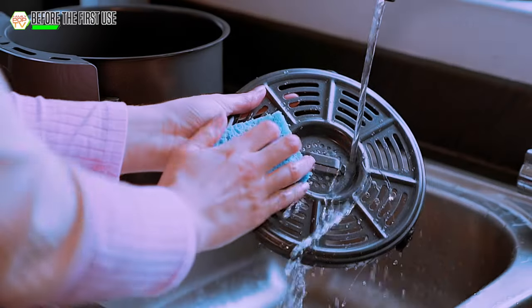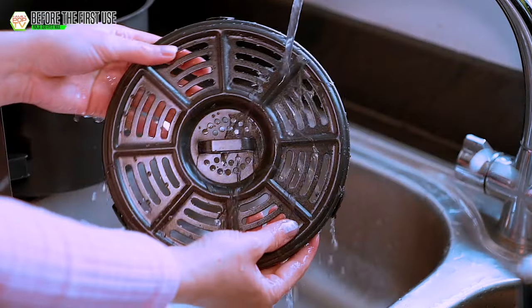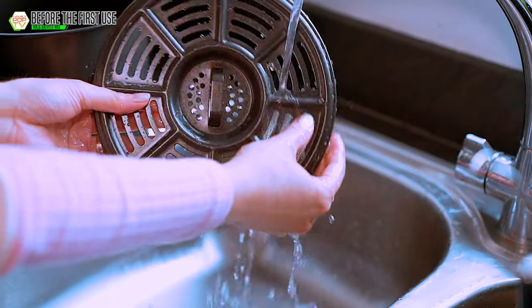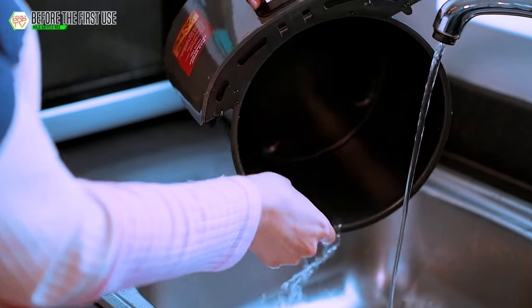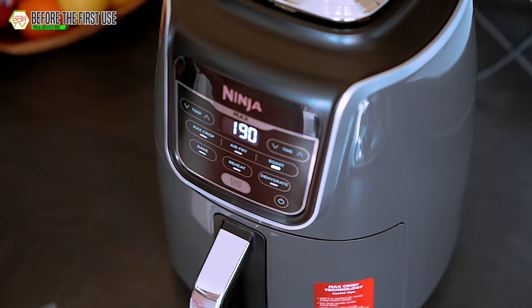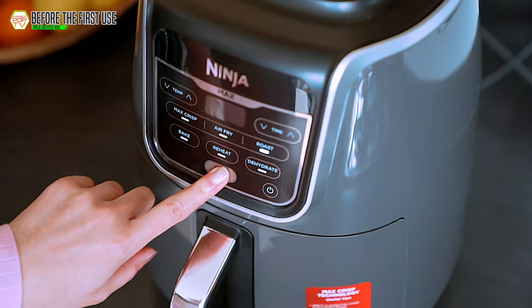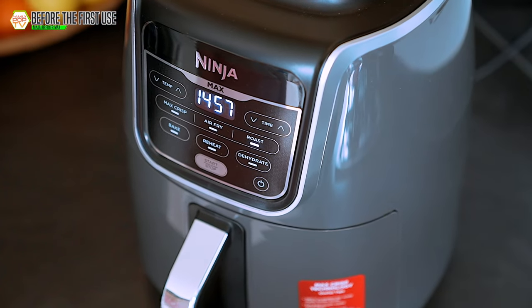Before using the Ninja for the first time, I recommend washing the basket and the grill, then setting the air fryer to a short program and running it empty for a few minutes. This will remove any factory smells and ensure the air fryer is perfectly clean and ready to use. If you're new to air fryers, it might take a little trial and error to get the hang of it, but once you do you'll be hooked — I mastered cooking in this thing in less than a week.